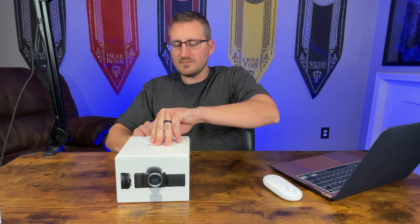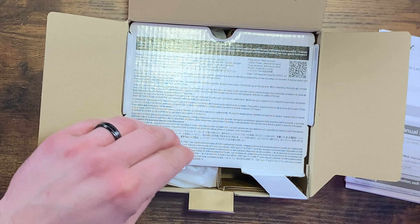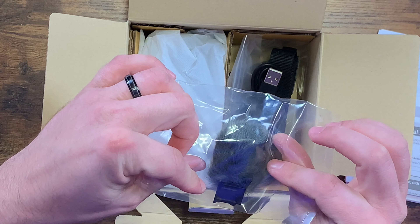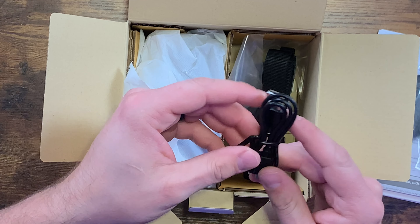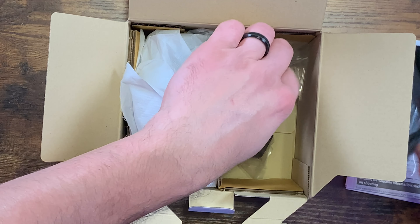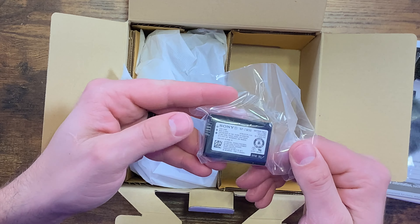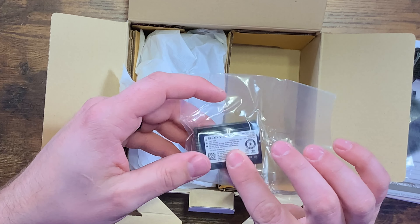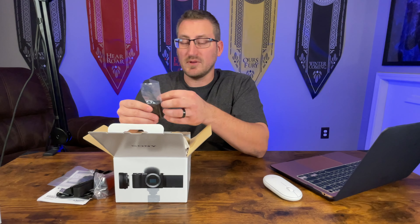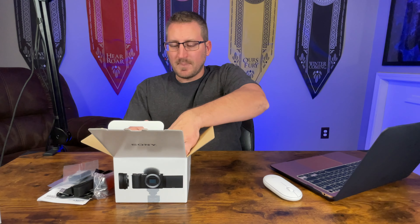Just like anything else it does come with a ton of manuals, which I'll probably have to read since I don't know much about cameras yet. With the accessories, it does come with the windscreen for the internal mic, a USB to USB-C cable, a neck strap, and a wall charger. You also get one battery — Sony's NP-FW50. Since it only came with one and I've read these don't last that long, I picked up two extra batteries that were on sale.